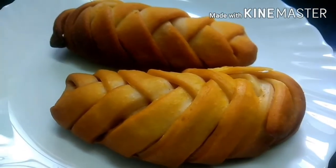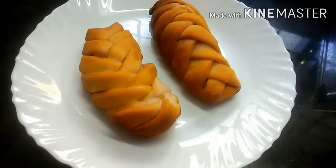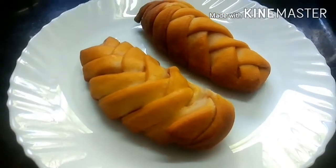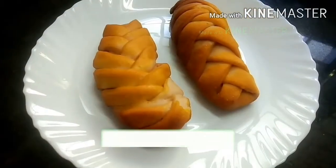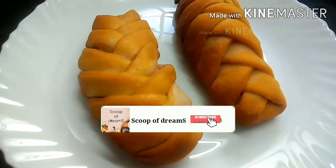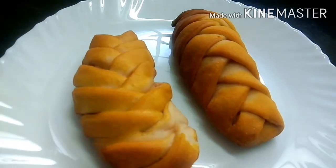Hello everyone, welcome to Scoop of Dreams. Welcome to Egg Puffs. I am going to share the recipe for this egg puff in my channel. Don't forget to subscribe to this channel. Let's go to the video.